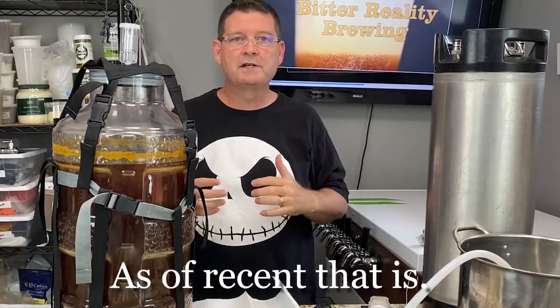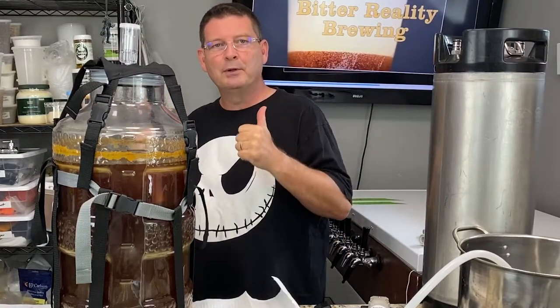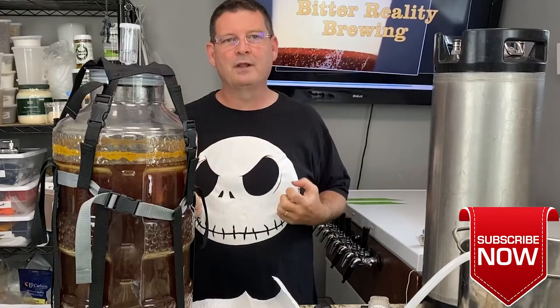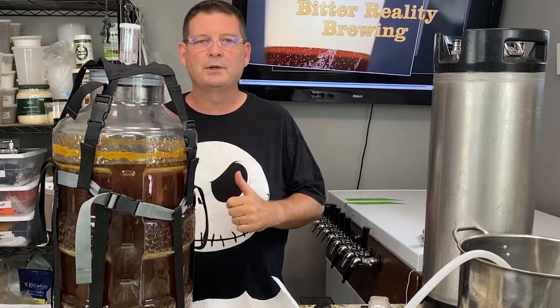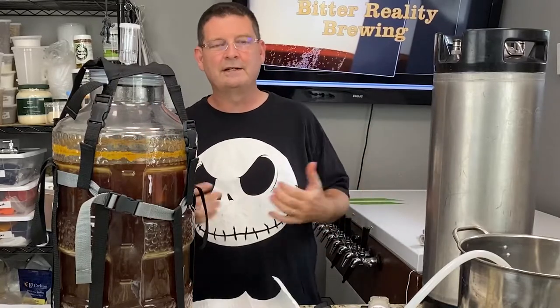Most YouTube videos for beer brewing have caught on and they're doing grain to glass — not just showing what they brewed and nothing else. It's painful. Please don't forget to subscribe, like, and share. If you're watching, please subscribe — that helps a lot. Also, those little pop-ups that say 'hey, you got another video from Bitter Reality Brewing' — subscriptions help more than you realize. If you're going to buy something and we're linking it below, feel free to click the link. It throws a little chump change, helps cover costs to a degree, sadly not all of it.